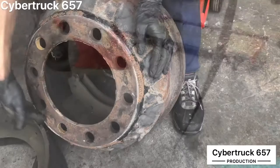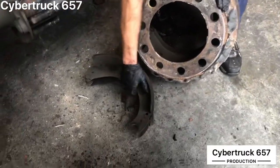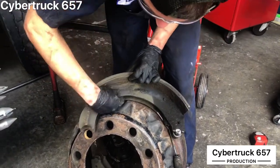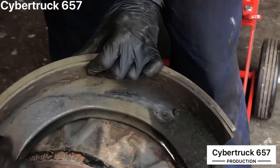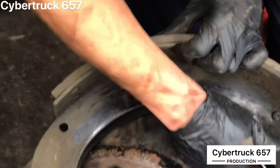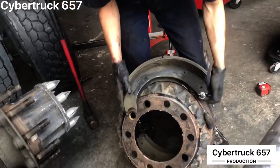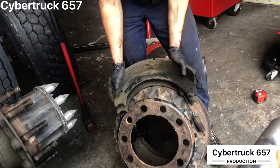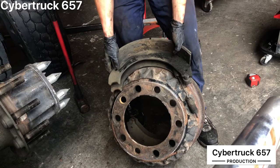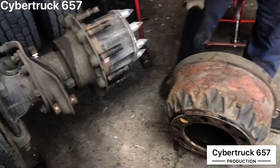The drum size will be stamped on the edge of the drum. Your shoe part number is normally going to be stamped on the brake shoes somewhere. If you don't know it, you can bring this to your parts person and they can normally size it up for you, which is what we're going to do for this one today.